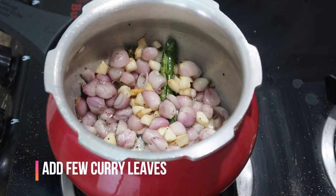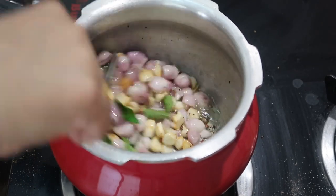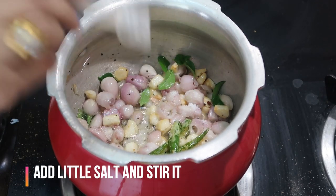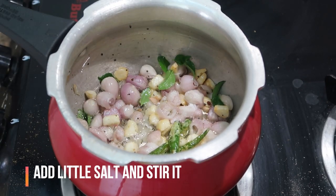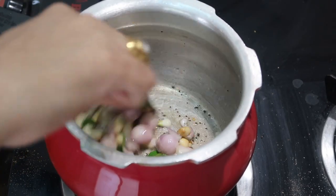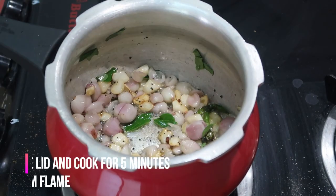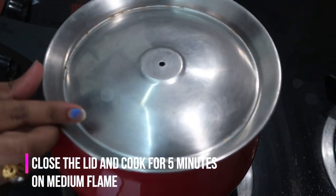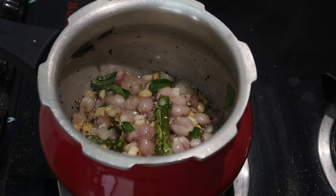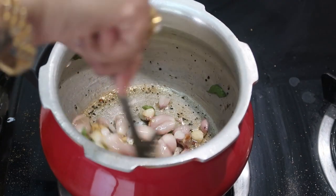Add a few curry leaves and stir again. Add a little bit of salt and stir. I'm going to cook this for about 3 to 5 minutes or until the shallots are soft enough — close the lid and cook on medium flame. After 5 minutes the onions are so soft and well cooked.